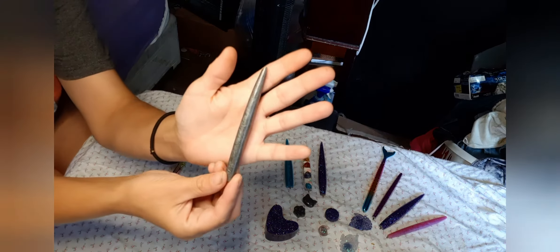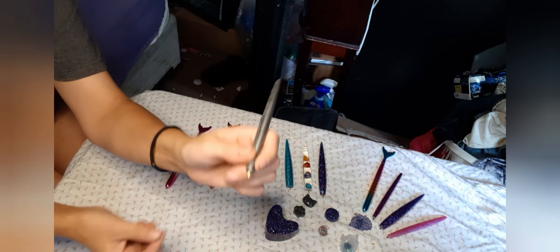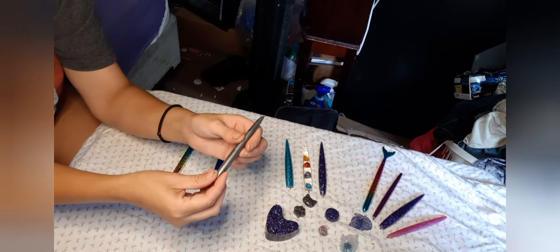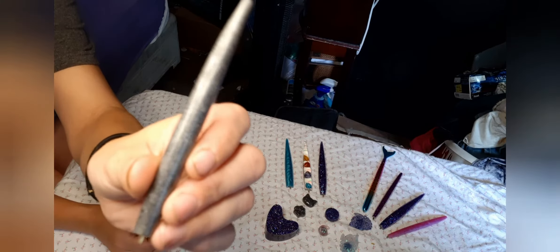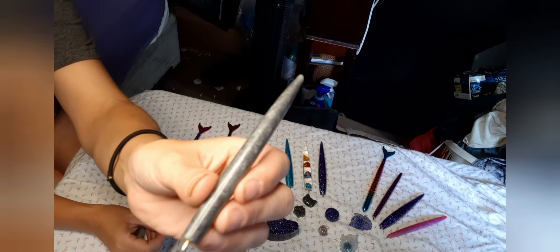Here is one of my resin pens. These are very comfortable when you're diamond painting. It's got the little groove right here — it's really comfortable on your hand while you're diamond painting. It's got the charcoal gray. These are also $7 in my shop.